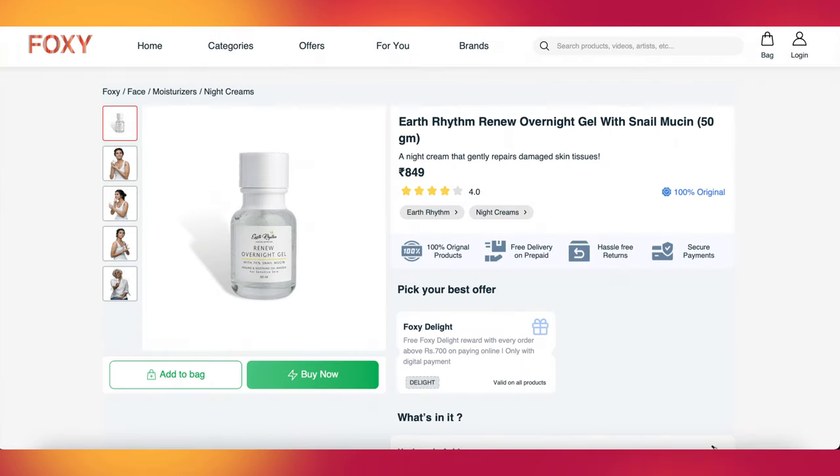Before using it I went through the ingredients and saw there are no irritating ingredients present, which is great. The base ingredients of this product are aloe vera gel, snail mucin, and hyaluronic acid. I don't know what's up with Earth Rhythm right now because they are going through a lot of rebranding — when I went through their website I found this product doesn't exist there anymore, but it's available on Vanity Wagon, Foxy, Nykaa, everywhere. They also have another Renew Gel which I have to purchase and try.